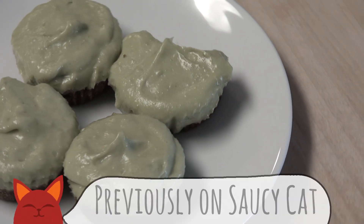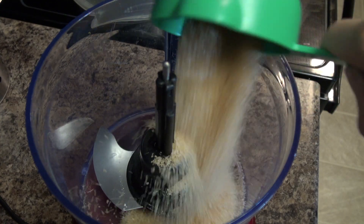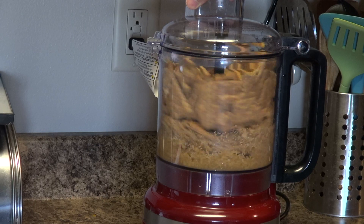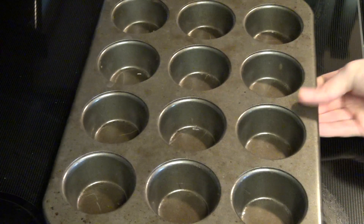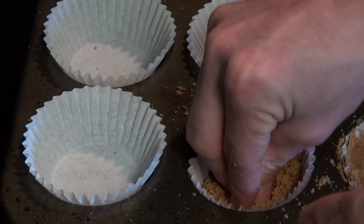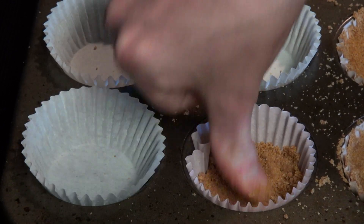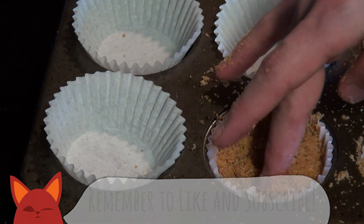Now on to the crust. I'm going to whip up a crust similar to our key lime pie recipe by adding melted vegan butter, brown sugar, and graham crackers to a food processor. Mix it up until you have an almost wet sand consistency, then get out a muffin tray and line it up with some baking cups. Take out some of your crust, add it to each baking cup, and pack it down so the bottoms and sides are almost bowl shaped.